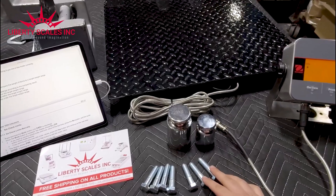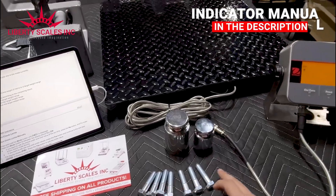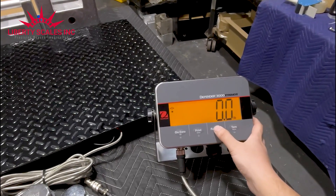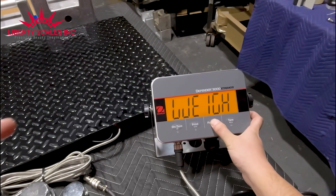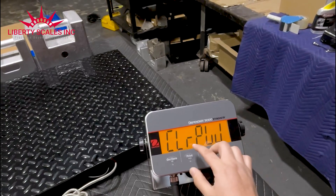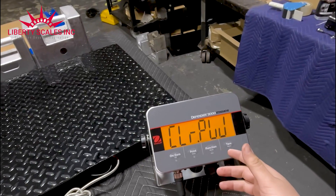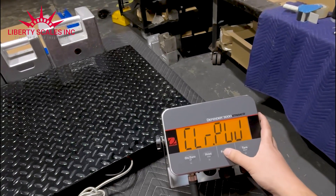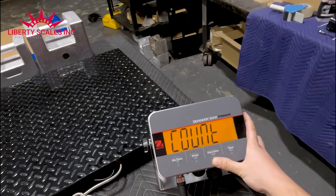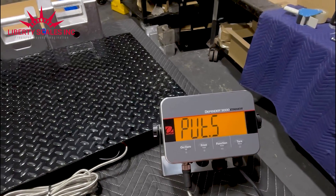What we're going to explore today is the piece counting function. I have here seven bolts. Right now the indicator is in regular weighing mode. What you do is hold the function button down and it will cycle through: count, check, totalization, then back to weight. You let it go when you see 'count' — that's the one we're after.